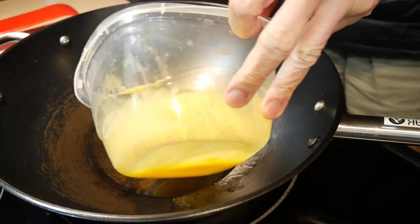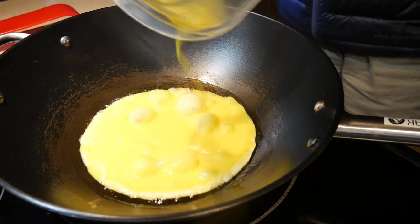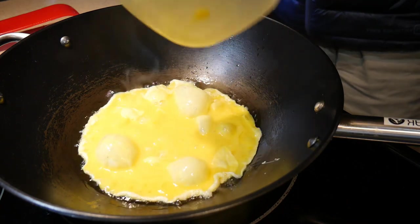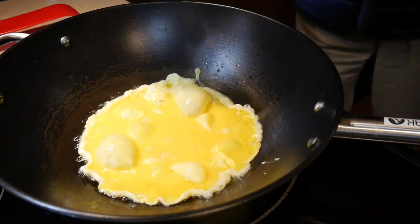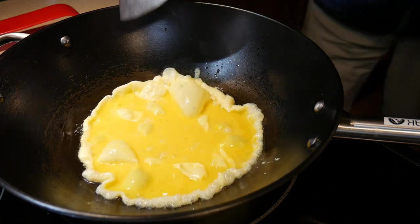Let me repeat this part in slow motion so you can see what is going on. First, you should notice that as soon as I add the egg to the wok, the eggs start to bubble immediately. This is a very good sign — it suggests that the egg did not stick to the bottom of the wok.